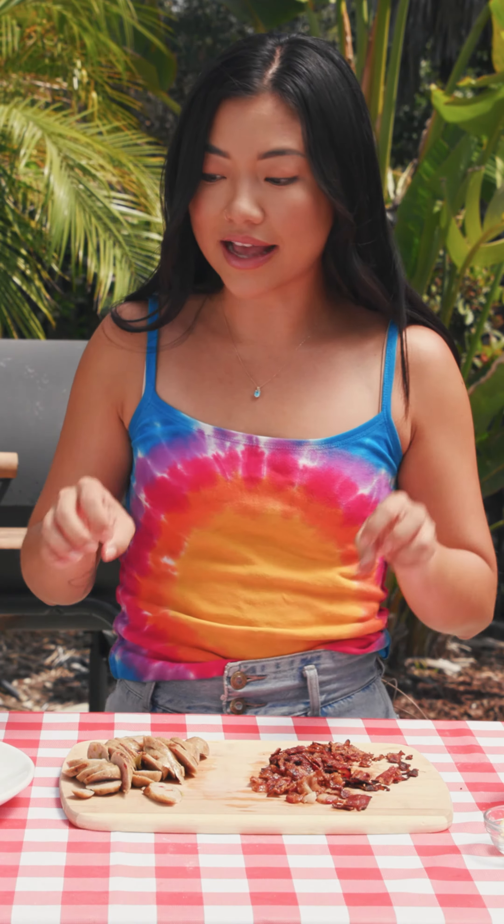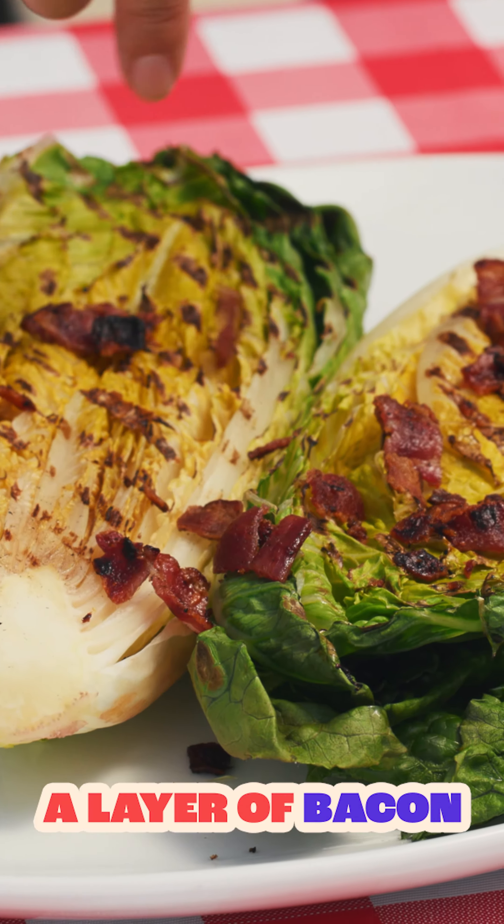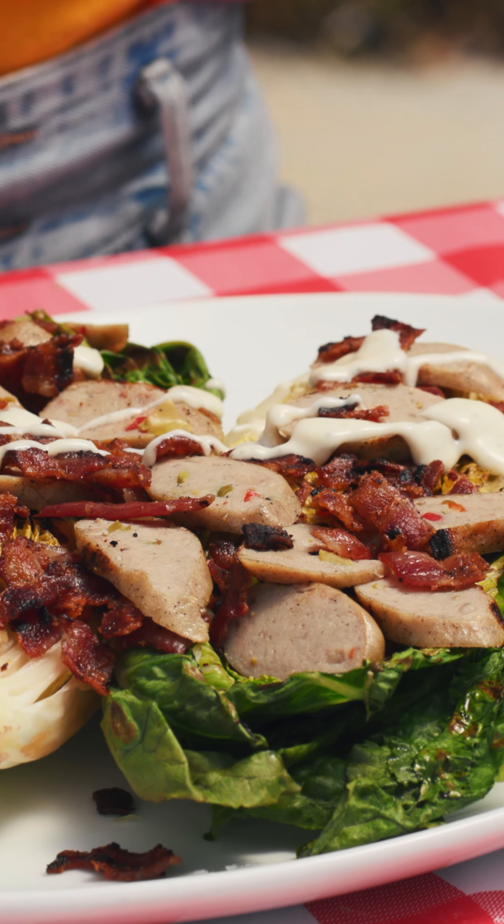Once you have your meat sliced, you can dress your salad. I'm going to do two layers — a layer of bacon and a layer of sausage. We can drizzle with some ranch.